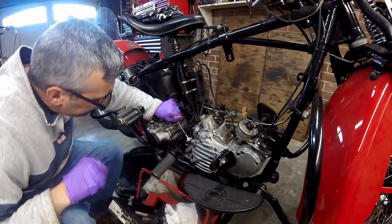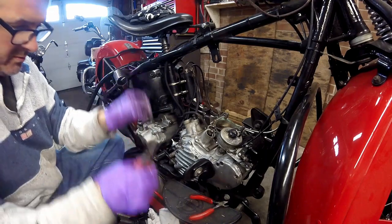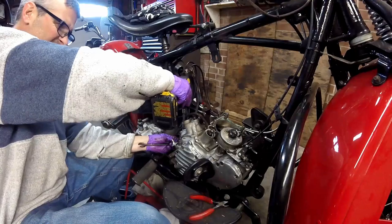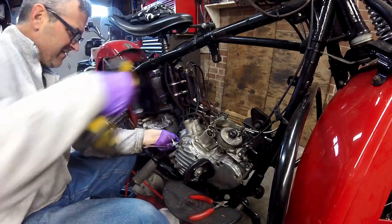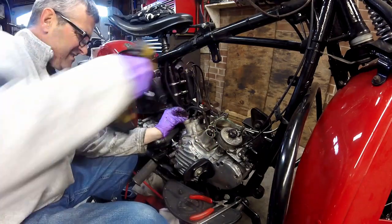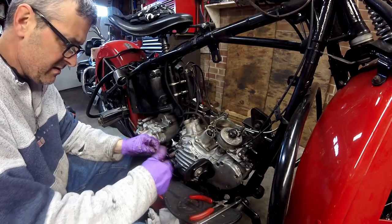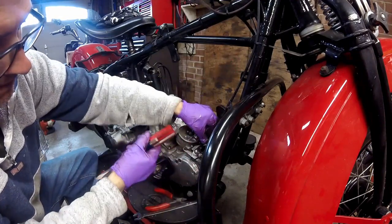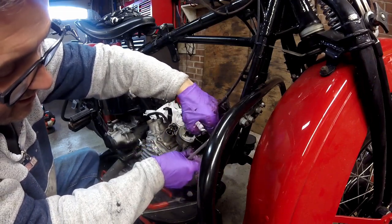The motor mount bolts have castellated nuts with cotter pins on them. The motor mount bolts are 9/16ths and the nuts are also 9/16ths castellated nuts. This is the timing retard cable that I'm removing — you have to make sure that when you put this bracket back on, your wires go underneath it.